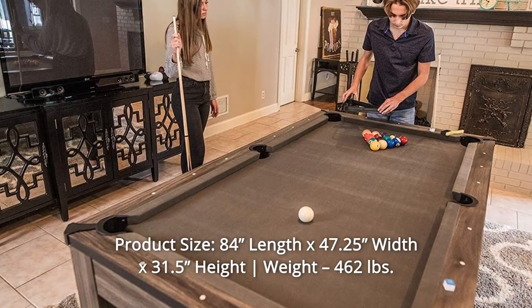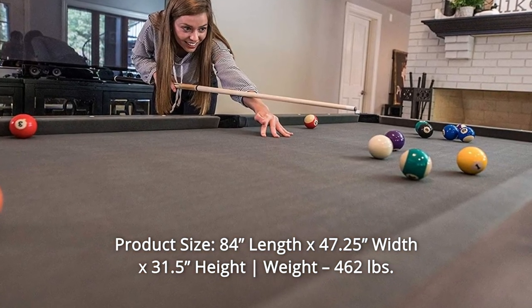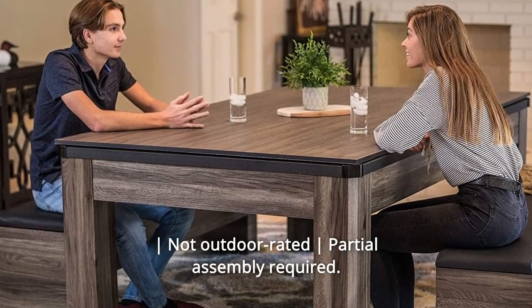Number 2: Product size — 84" length x 47.25" width x 31.5" height. Weight: 462 pounds. Not outdoor rated; partial assembly required.